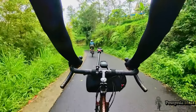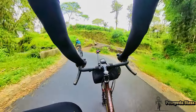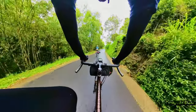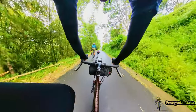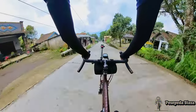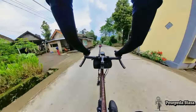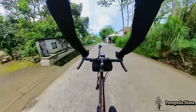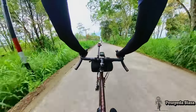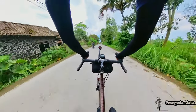Tapi aspalnya di sini bagus loh, beneran nggak ada yang lubang-lubang, nggak bergelombang. Jadi walaupun basah, nggak licin. Kita masuk ke part kecepatan tinggi — dinikmatin dulu guys, ditonton dulu, bakal seru banget nih. Stay tune ya.